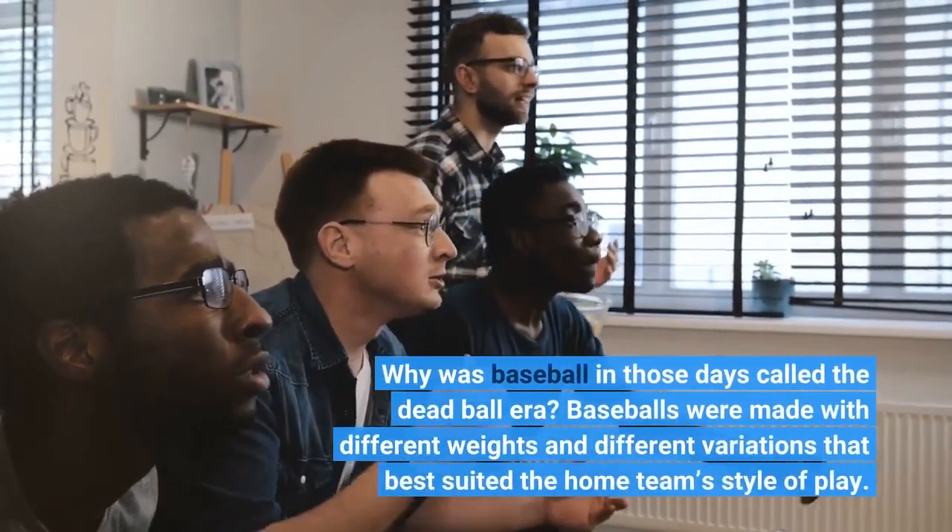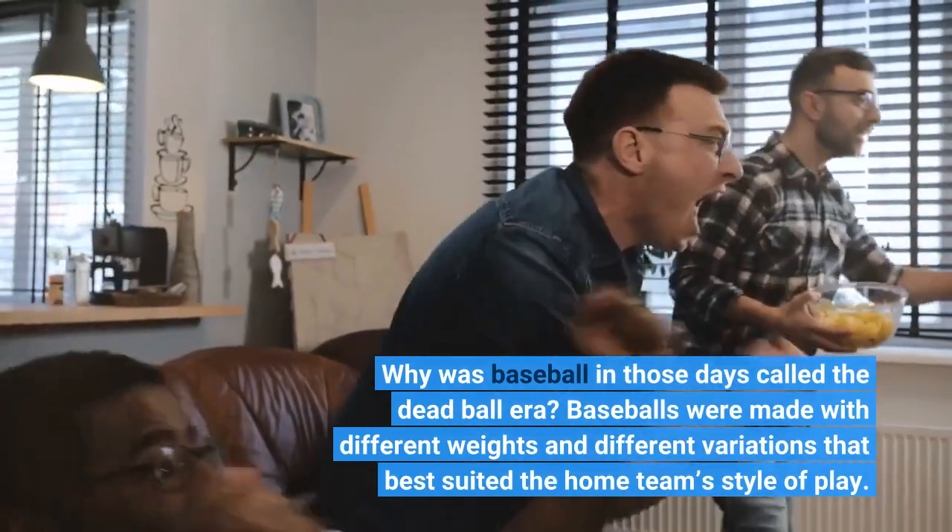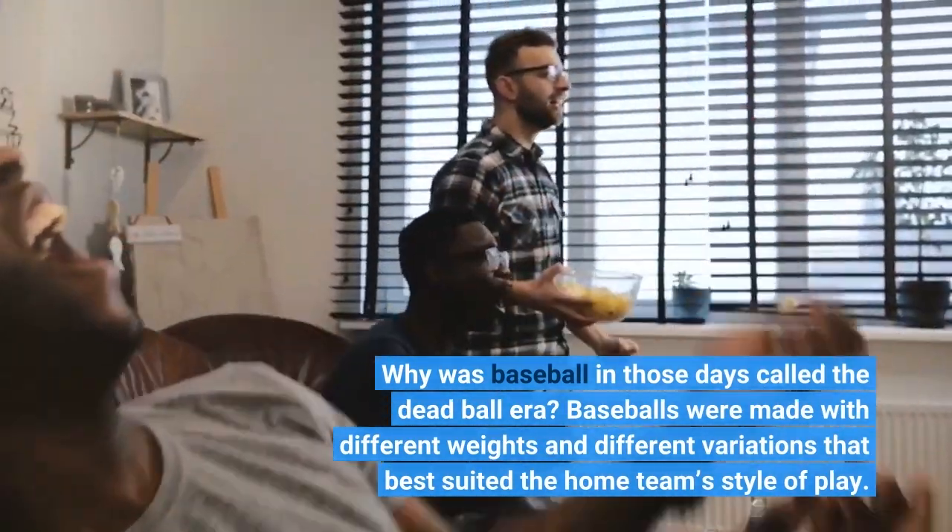Why was baseball in those days called the dead ball era? Baseballs were made with different weights and different variations that best suited the home team's style of play.